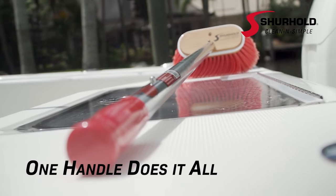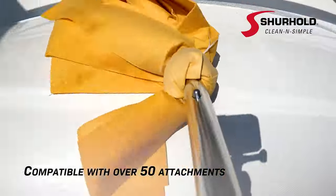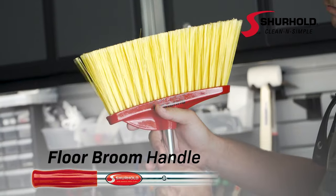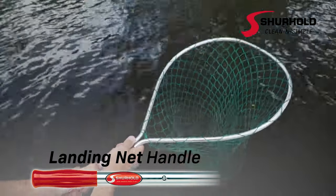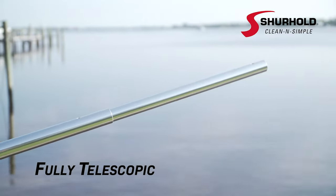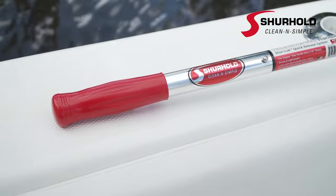Do it all with a Surehold telescoping handle — designed with the easy-to-use Sherlock quick release system, compatible with over 50 different attachments, transforming it into a deck brush handle, squeegee handle, swivel pad base, chamois mop handle, camera handle, floor broom handle, boat hook handle, water blade handle, landing net handle, even a threaded handle for equipment you already own. Fully telescopic for easy storage or adjusting to the perfect length. Each Surehold telescoping handle is proudly made in the USA — the one handle that does it all.